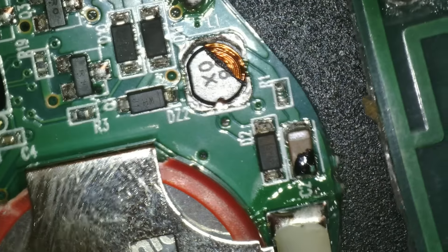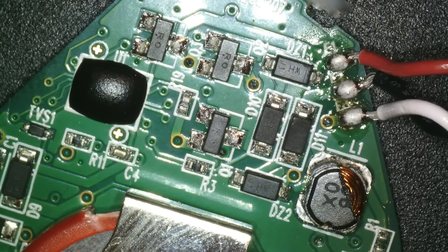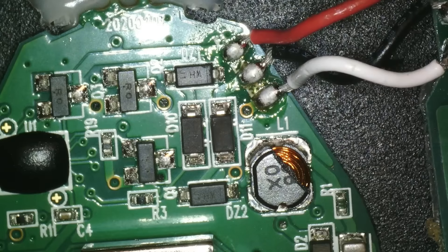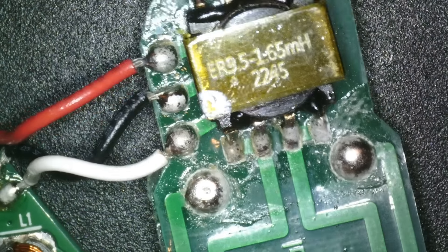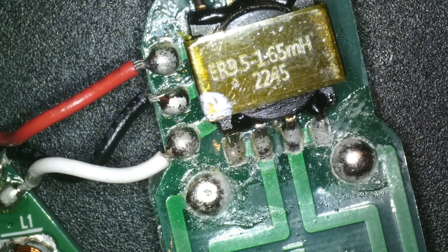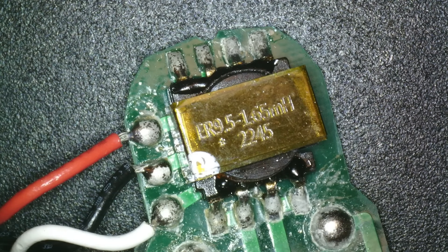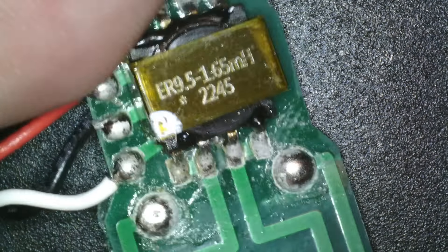Here's the circuit board. We've got that epoxy blob — my favorite component is always the epoxy blob. That's where the microcontroller lives. Here's a little inductor, and then what's this? That's whatever is making the zappy, I think. The thing that says 1.65 millihenries — so it's an inductor. Millihenries, because micro would be the mu symbol, and Henry is the unit for inductance.